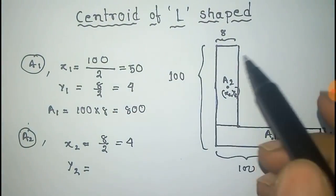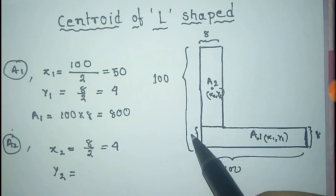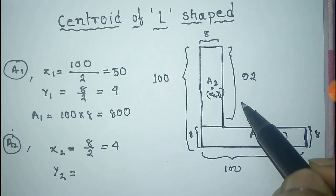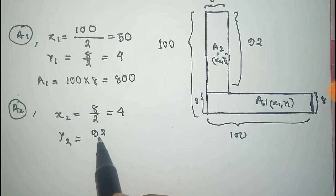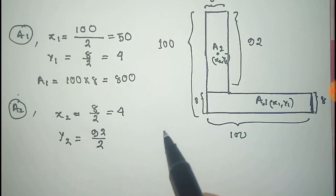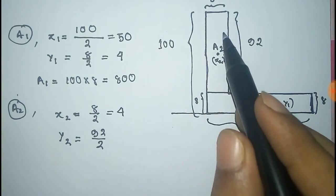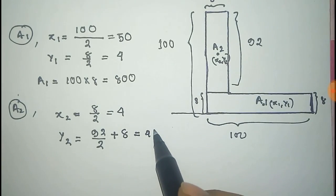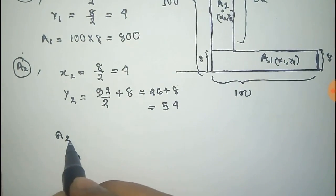For y2 — this is important — look at this: the total is 100 and this is 8, so the remaining part has length 100 minus 8, that is 92. The center of mass is located along the y-axis at 92 by 2, but we have to measure this with respect to the base, so we add the additional 8. So 92/2 plus 8 equals 46 plus 8, which equals 54. Thus we get y2.